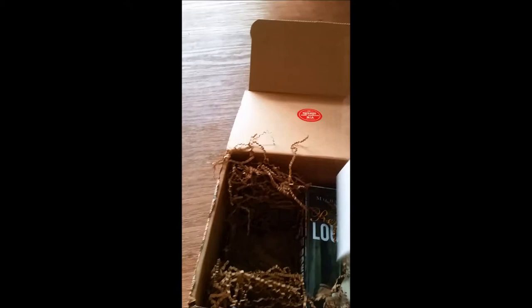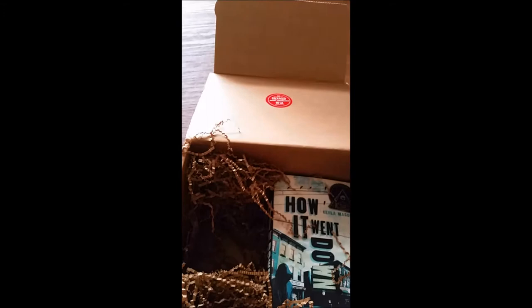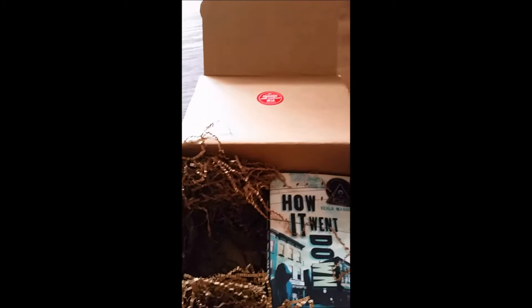Now it looks like we are to the books. The first one is 'Remembering Louisa May' by Michaela McCall. It looks like it's from Chronicle and it comes out this month. It looks like a fun historical, so that's great. We'll put descriptions and links to everything in the description below and on the blog.